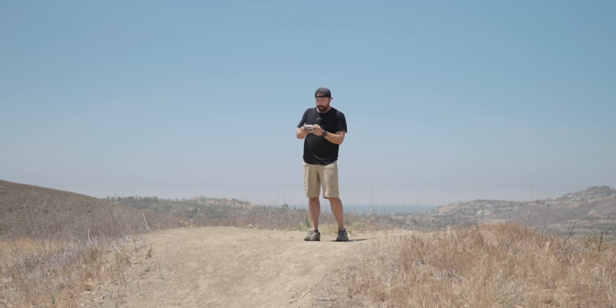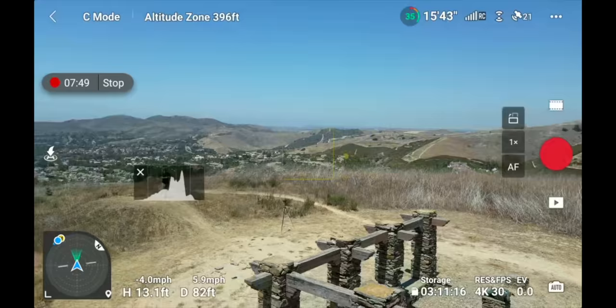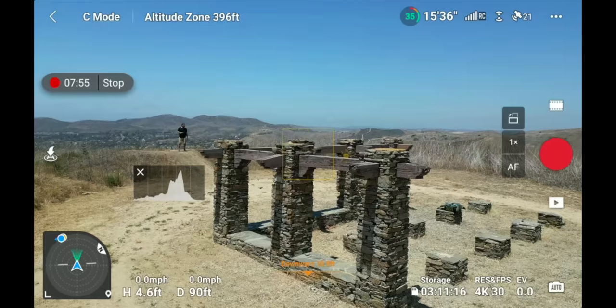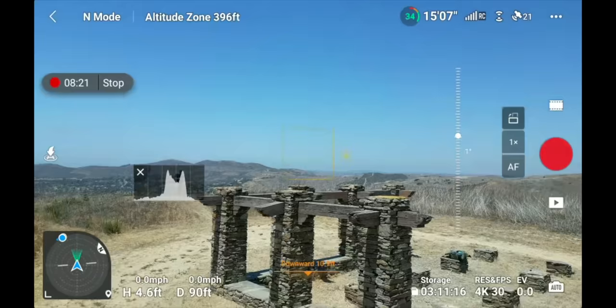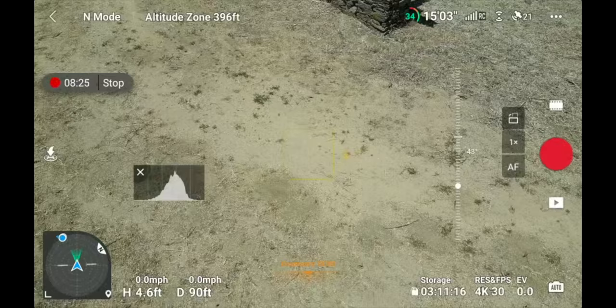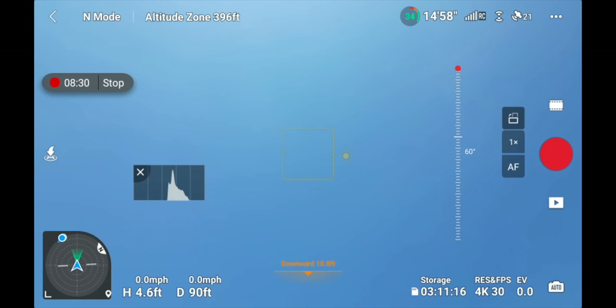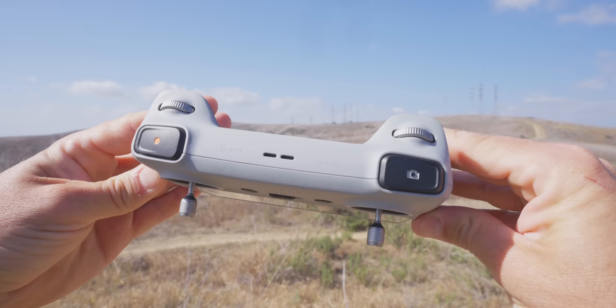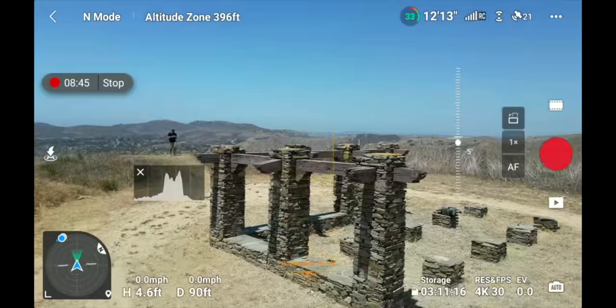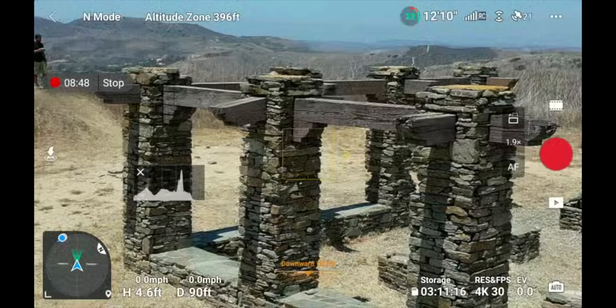The last thing is how to use your gimbal. The left jog wheel controls the gimbal: pull left and the gimbal rotates down, pull right and it moves up. This drone's gimbal can move up to 60 degrees upward — you can have it pointing straight up into the sky. On the DJI RC with the screen, the right jog wheel handles zooming: pull right to zoom in, pull left to zoom out. That covers all the ways to use the controller to move your drone and camera in the sky.